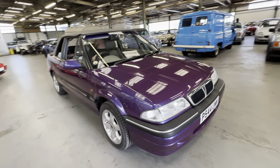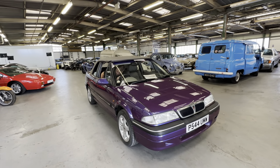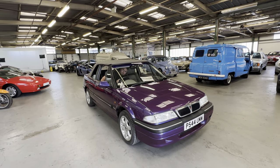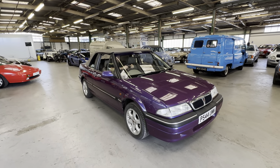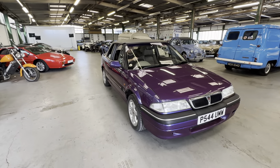There you have it — the Rover 216 convertible with the electric working roof. Good mileage, good colour, ready to be enjoyed. We've got nice weather at the minute as well — let's cruise down the coast in that one.